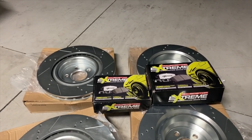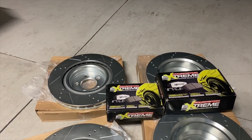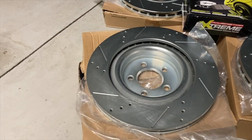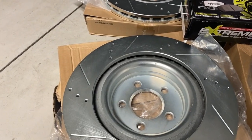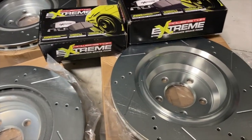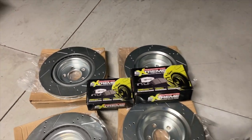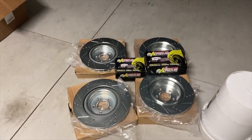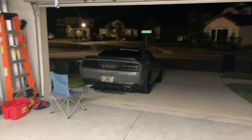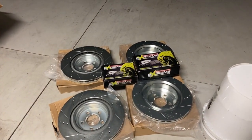Paul recommended me to this — he's installed it on a couple of other friends' cars around here. The biggest thing I like about what's going on my car is these rotors, because they're not just slotted but they're drilled. That's gonna look so sick on my car. I can't wait — but I need to get these in the trunk, so let's try something out.